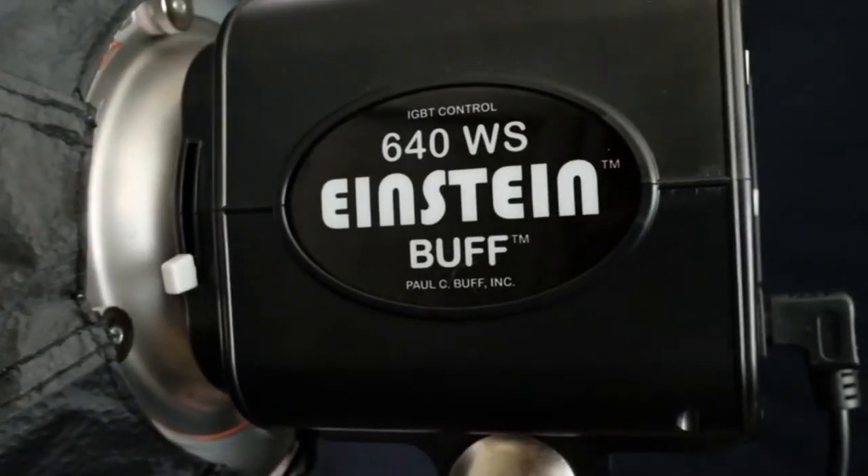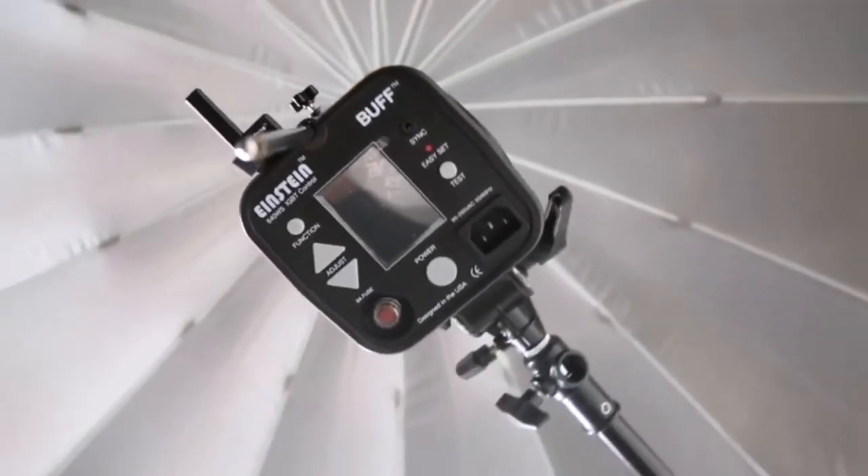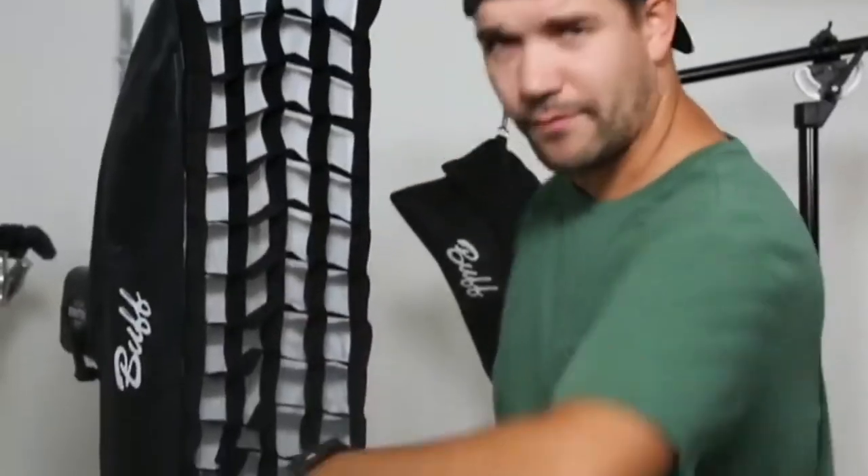The 3-Light Kit contains 3 Einstein flash units and a variety of different modifiers, including an umbrella, an octabox, and a strip box.